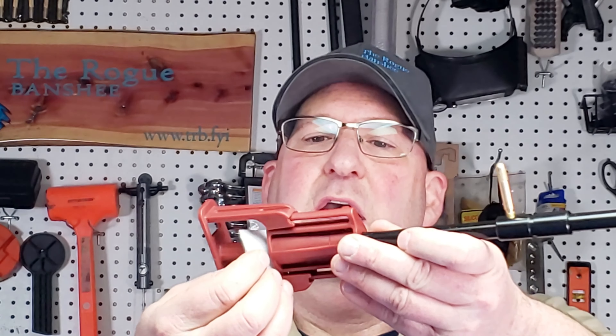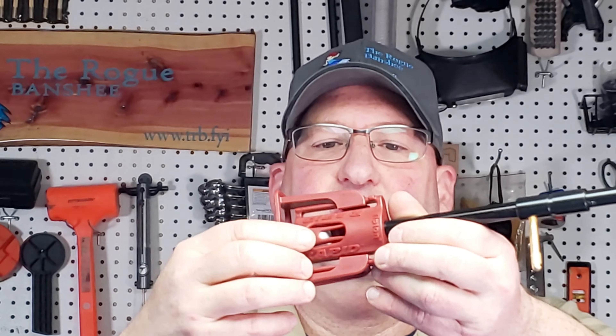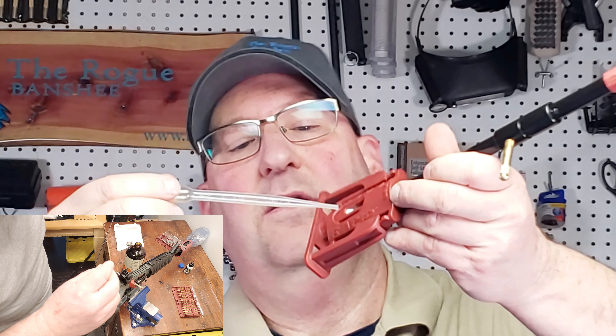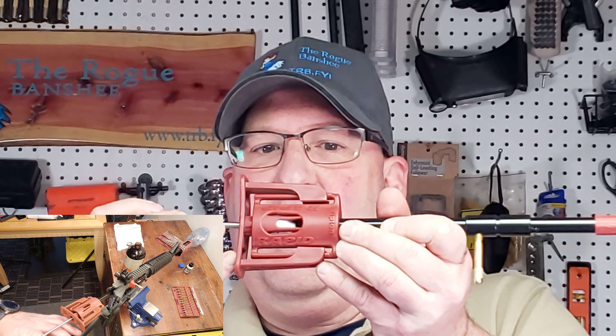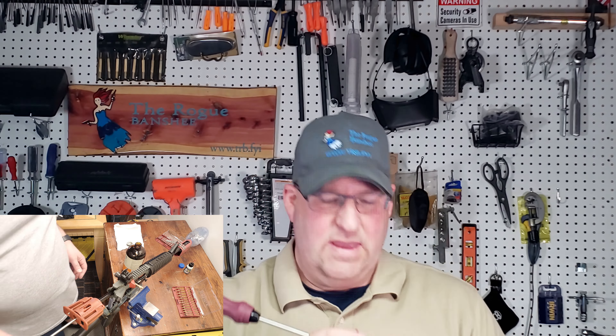So what happens is you take your patch, put it in, close it, and it holds your patch in place. You can see the patch right there. Then you take these pipettes that they send, suck up some of your solvent, and just wet your patch. Then you push your rod in, it captures that patch and takes it right into the Rapid and eventually into your barrel. That way you can keep your hands clean — you don't have to do the whole bottle dunk thing where you put the patch on, dunk real quick, then put on your jag and stuff like that. It keeps the solvent and oils off your hands.